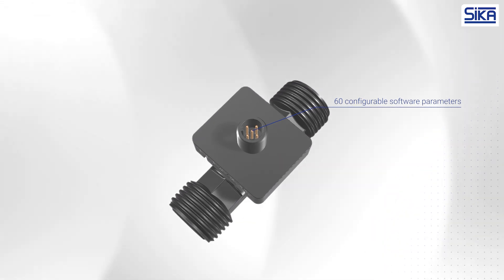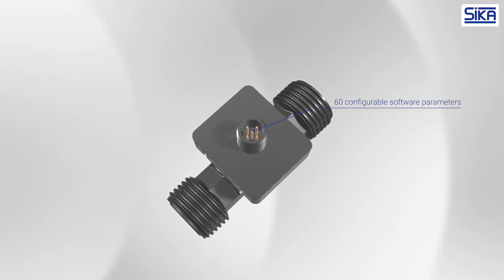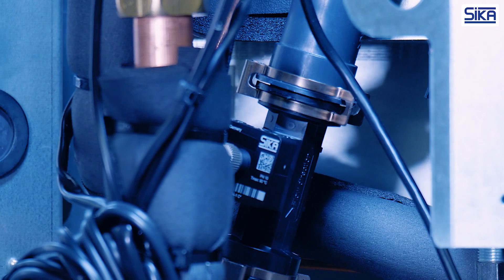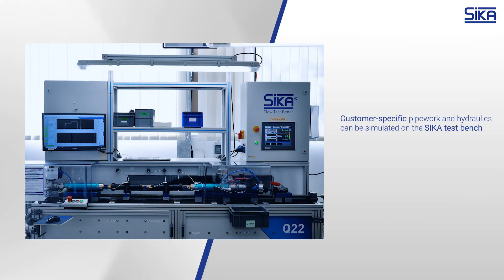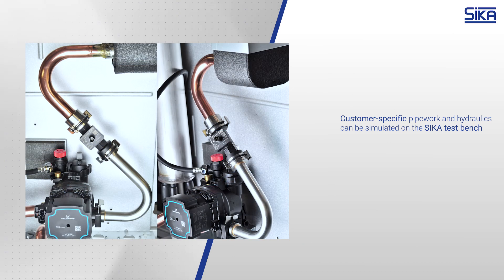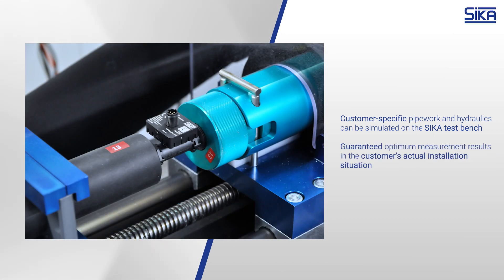On the VVX type, it is possible to set approximately 60 software parameters, thereby adapting the measurement to customer-specific installation situations. This takes place at the Zika test lab, where Zika can integrate customer-specific pipework or entire hydraulic systems into the test bench and thereby optimize the measuring performance for the actual installation situation.